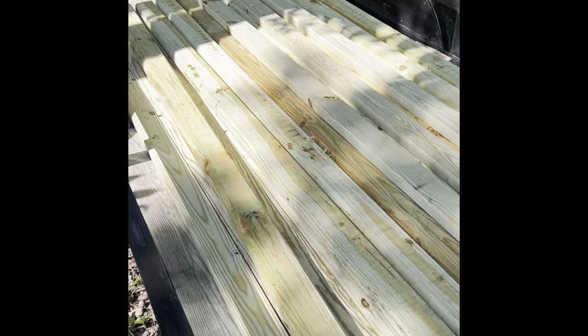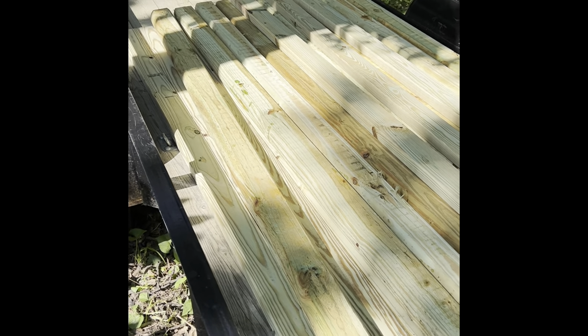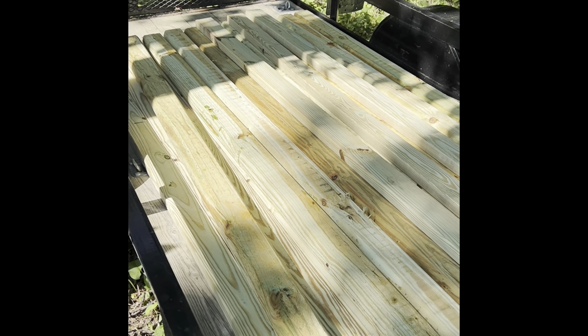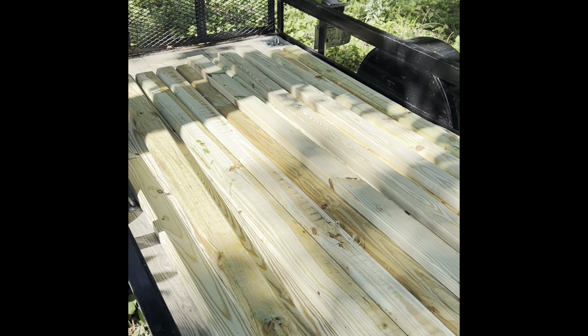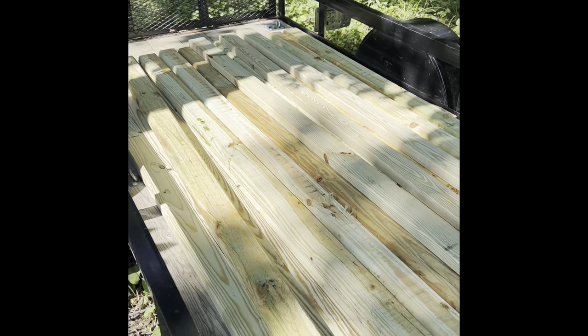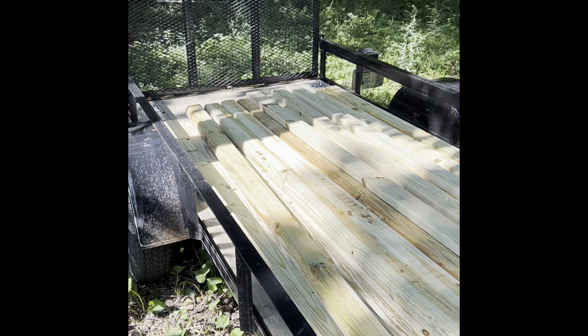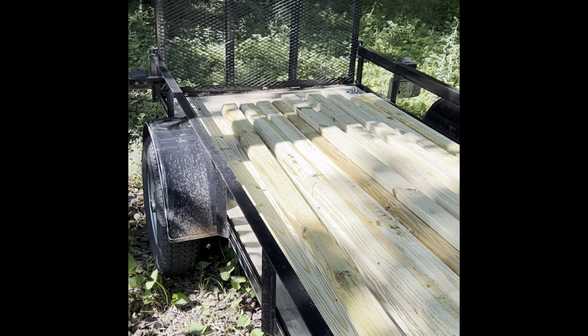I went to Lowe's and got the lumber to get it going. I'm going to be using landscape timbers for the posts — they're less than half the cost of four by fours and just as effective for what I need. I also got some treated two by fours. All this wood is treated. I got eight more two by fours in the garage; those will be higher up in the structure, more protected from the elements by the roof I'm going to put on.